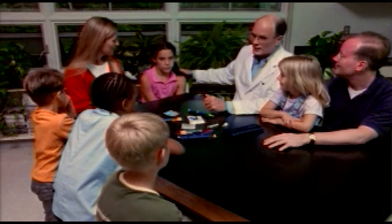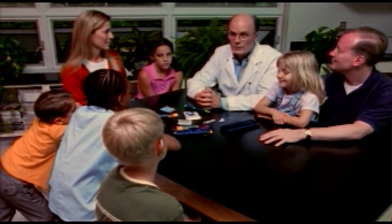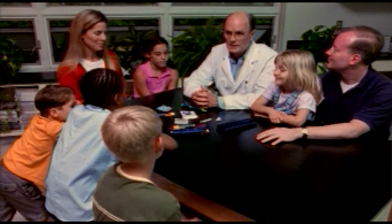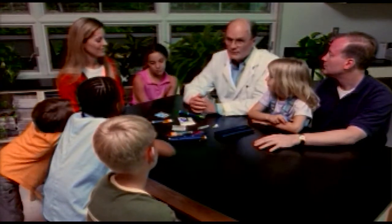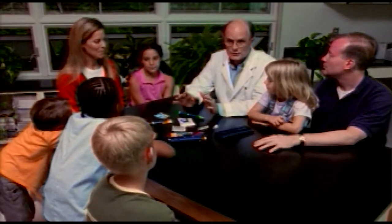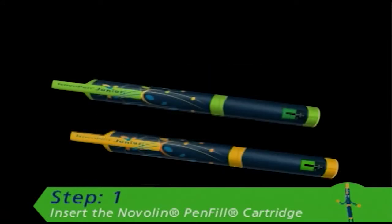Sam has volunteered to help us out, along with her mother. Samantha's been a patient of mine and has been using the NovoPen Jr. diabetes management system for a couple of months now. She says it's pretty easy to use, and all her friends like the cool design. First, let's go over how to insert the Novolin pen-fill cartridge. Before you do that, make sure you have the type of insulin that has been prescribed for you. If you use two types of insulin, NovoPen Jr. comes in two cool colors to help you keep them separate.